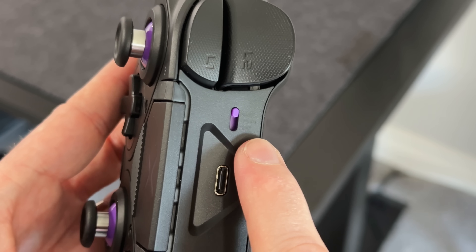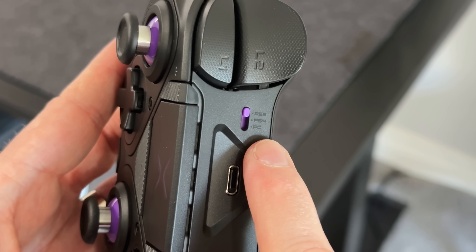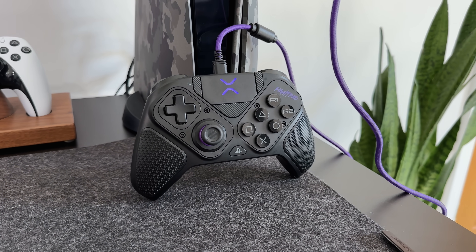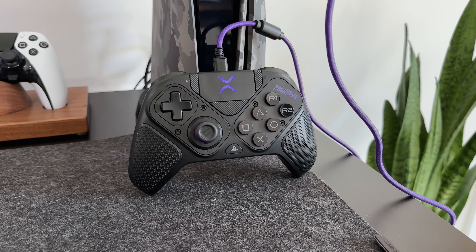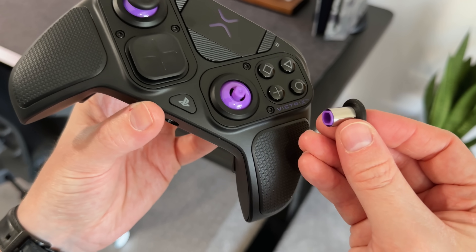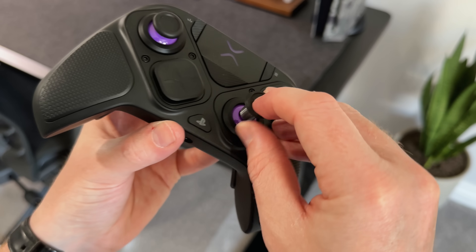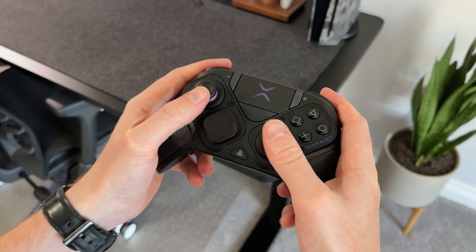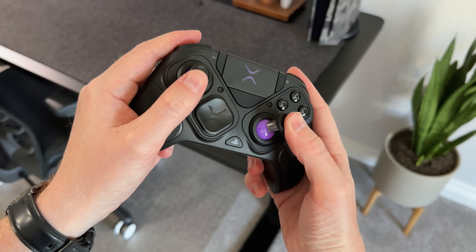This does only work on PlayStation 4, PlayStation 5 and PC — it doesn't work on Xbox. You can also swap the thumbstick caps: all you need to do is pull the tops and they will pop off, then install either of the spare sets instead. If you prefer the domed caps, you can use one of those. These feel nice and the positioning is great, and the fact that you can swap them out is a game changer.